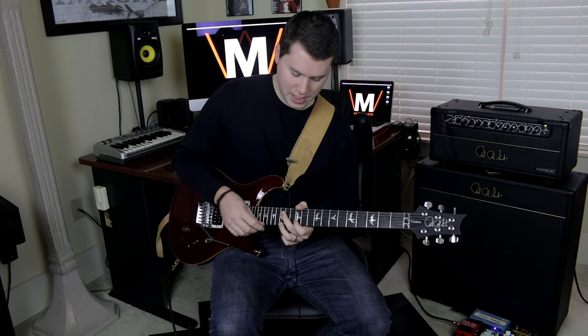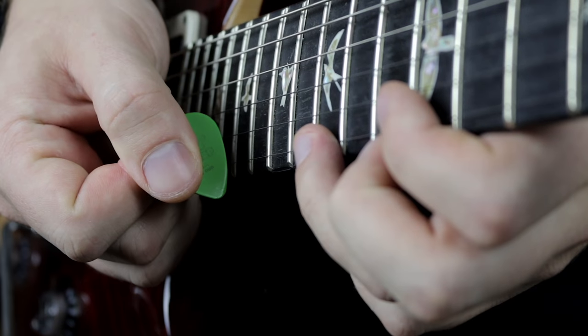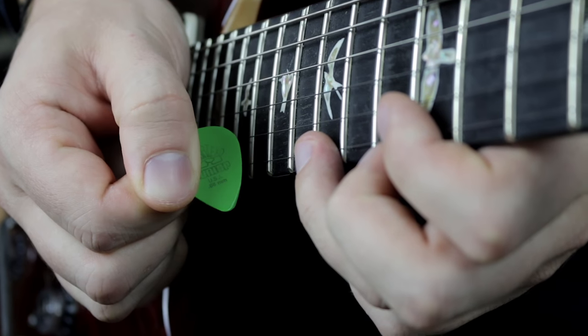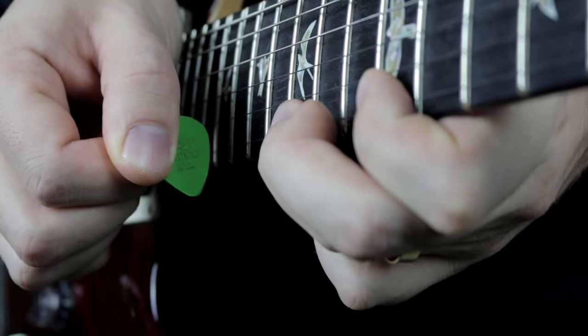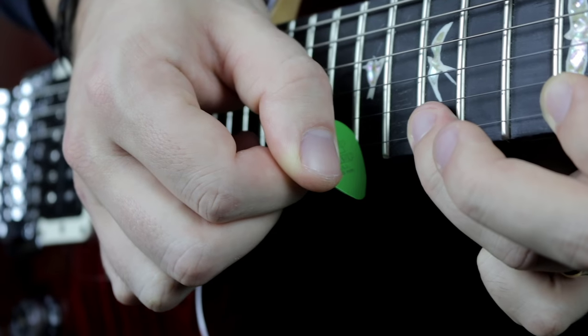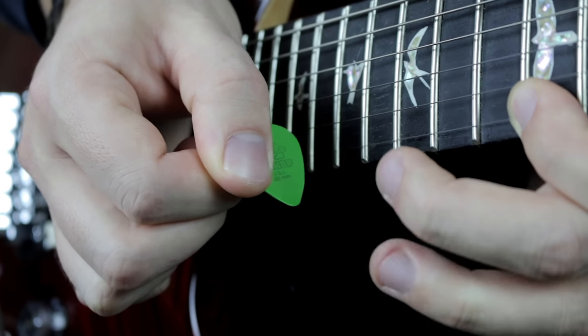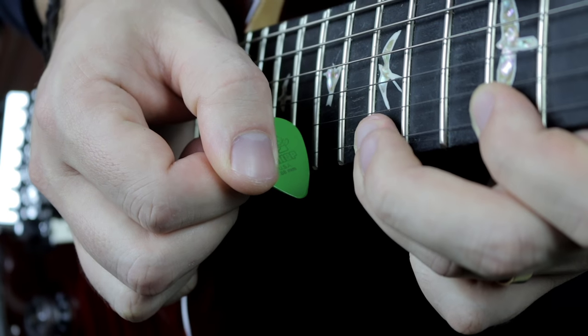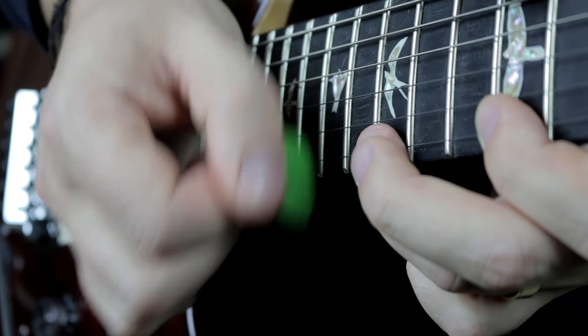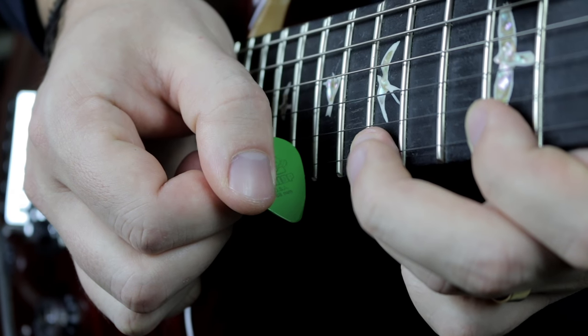It works best on the high E string, just because it's a little difficult to get the pick in between strings. So it's primarily a high E string tapping technique. We're using the edge of the pick — not this edge, but the broad edge of the pick to create this noise. I'm tapping on that 17th fret right in the middle, and then pulling off just like our basic tapping pattern. The pick is still doing that downward pull motion, even though we don't have a finger to pull it with.